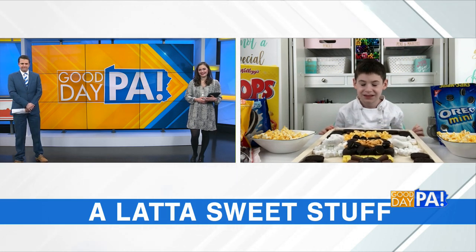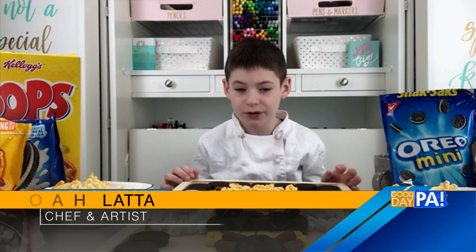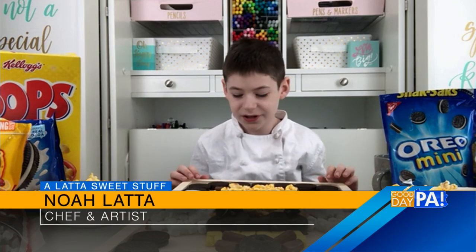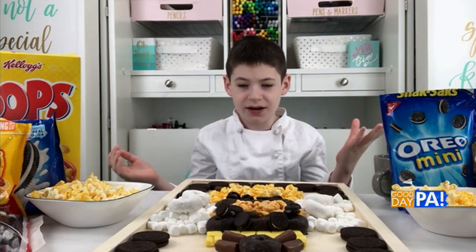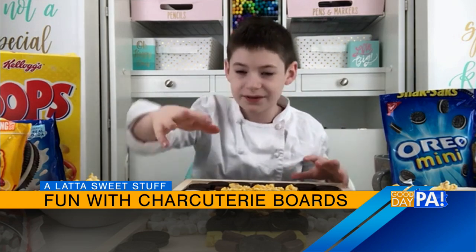You're going to take some sweets and make up a charcuterie board, but then turn it into something different. So where do we start here? You need a board of some sort — we just have this nice turtle board that we found, but you could use a tray. There are a lot of options for a board, however big or small you want.